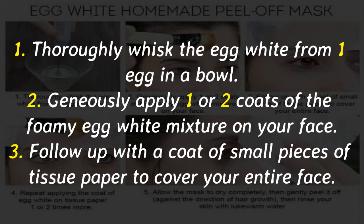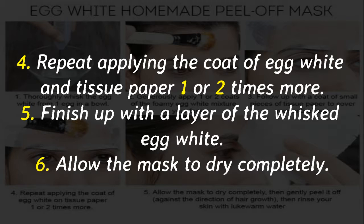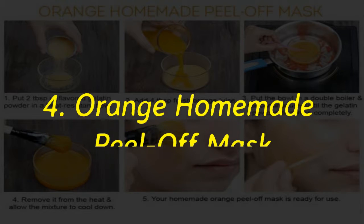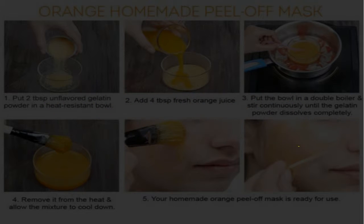Thoroughly whisk the egg white from one egg in a bowl. Gently apply 1 or 2 coats of the foamy egg white mixture on your face, then follow up with a coat of small pieces of tissue paper to cover your entire face. Repeat applying the coat of egg white and tissue paper 1 or 2 times more, then finish with a layer of the whisked egg white. Allow the mask to dry completely, then gently peel it off against the direction of hair growth and rinse your skin with lukewarm water.